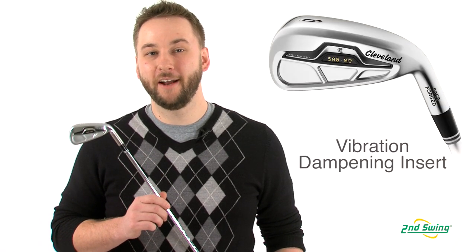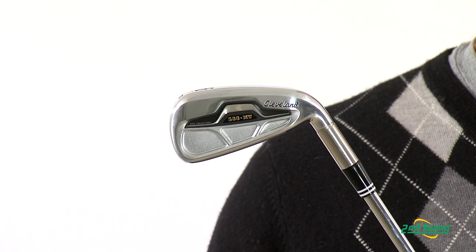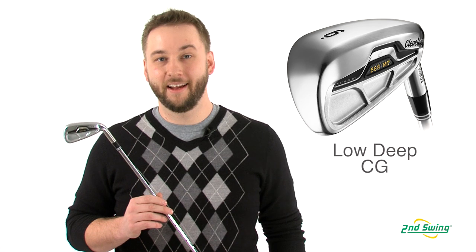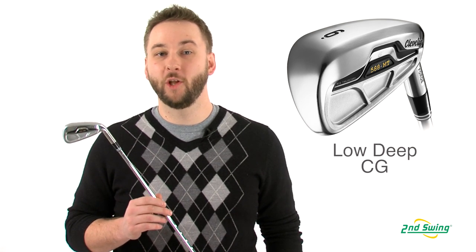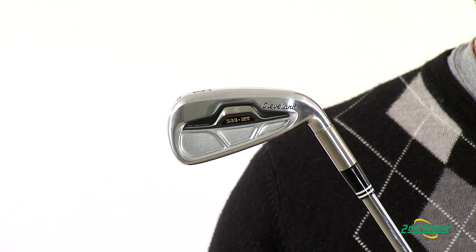The multi-material polymer and aluminum insert in the iron's plaque helps dampen vibration at impact for a more consistent feel. Advanced internal weighting adds forgiveness and provides a lower, deeper center of gravity for higher launches and effortless distance.